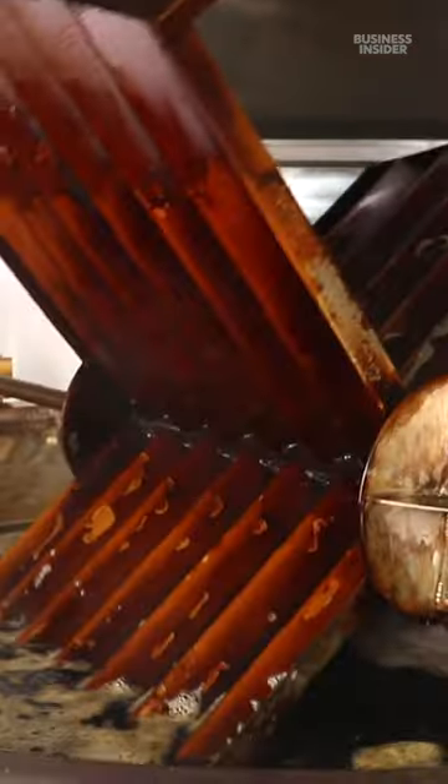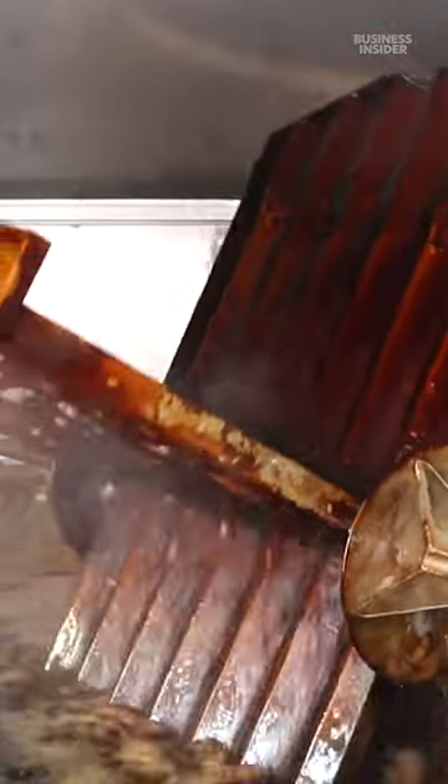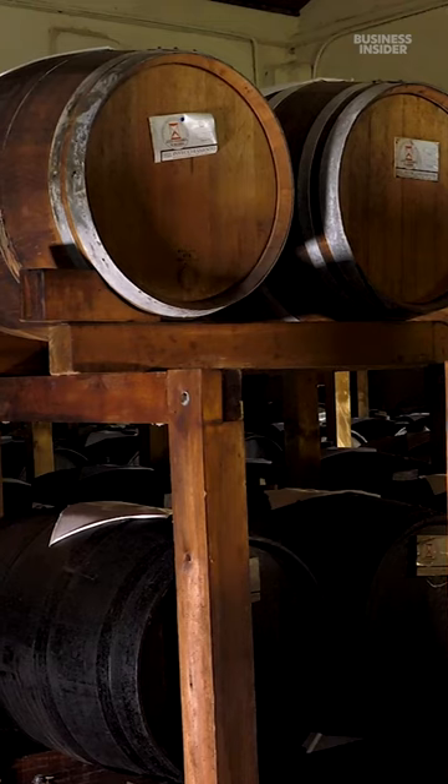The grape must is then cooked at 80 degrees Celsius. The cooked must is mixed with wine vinegar, then transferred into wooden barrels to mature for at least 60 days.